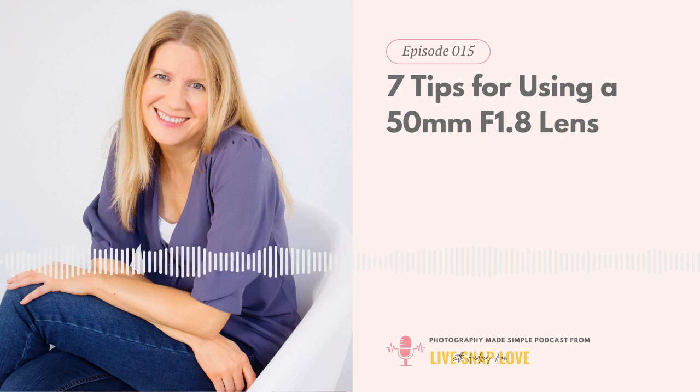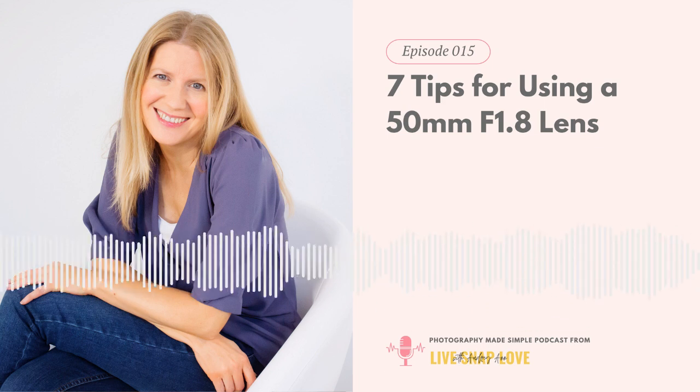The final tip, and arguably the most important of all: it's not the gear that matters, it's the person holding it. You can take stunning images with your 50mm f1.8 — you just need to learn how to use it. Learning about light, how to expose correctly, how to use available light to flatter your subject, and learning about composition will all have a much bigger impact on your final images regardless of which lens or camera you use. Spend time learning about exposure, light, and composition so you can create images with that wow factor. We go into exactly what you need in our free class — go sign up at livesnaplove.com/class, available right now on demand.